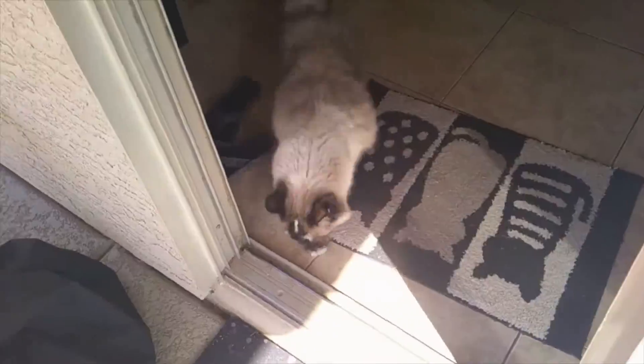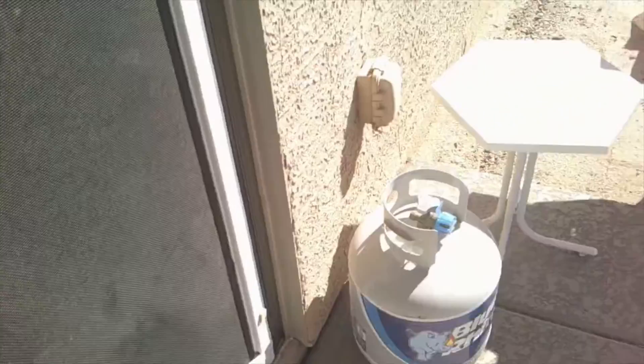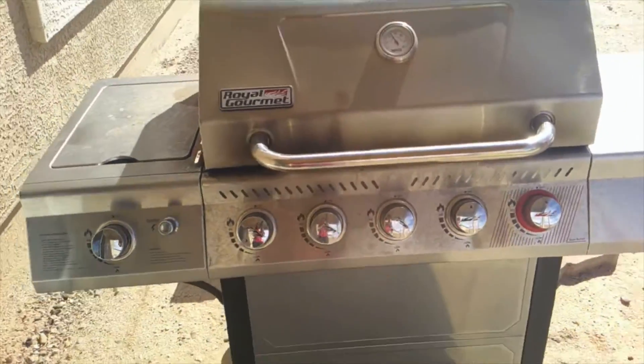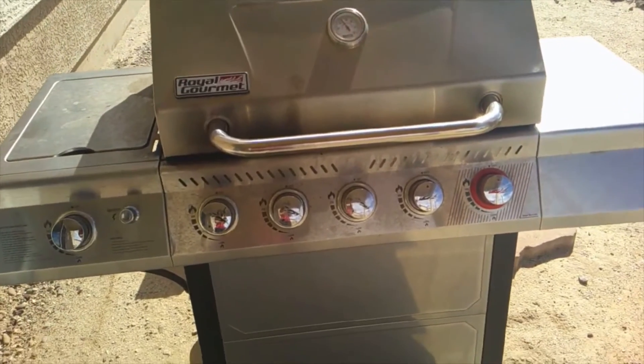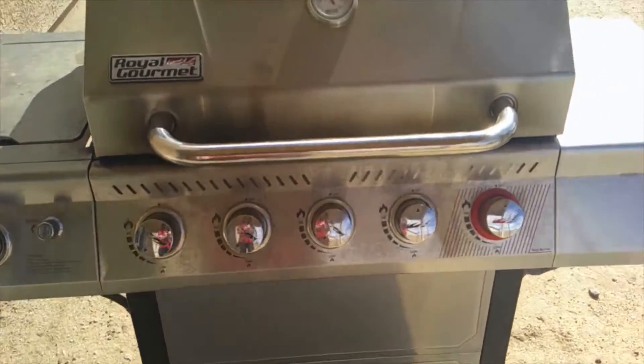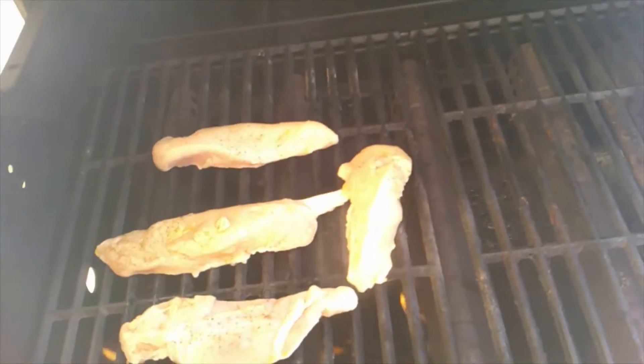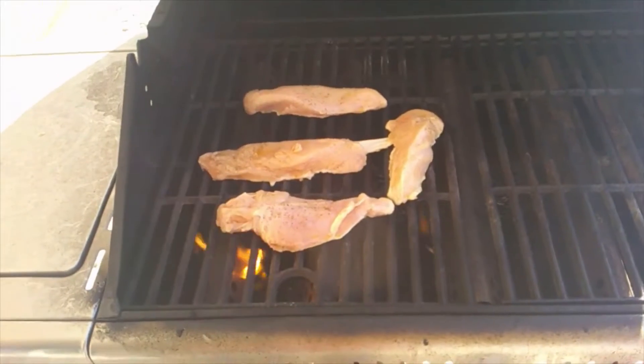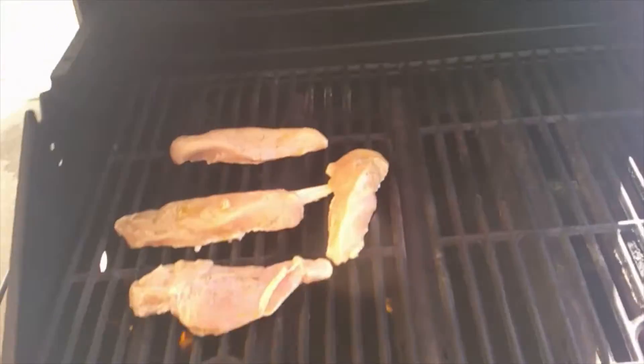Okay, my cat Pikachu wants to go outside too. I let her out every once in a while to get some fresh air — she's definitely an inside cat. Here is my grill; I got it last summer. Here is the chicken and we're going to let it cook for just a little bit on each side, then bring it in and put the salad together.